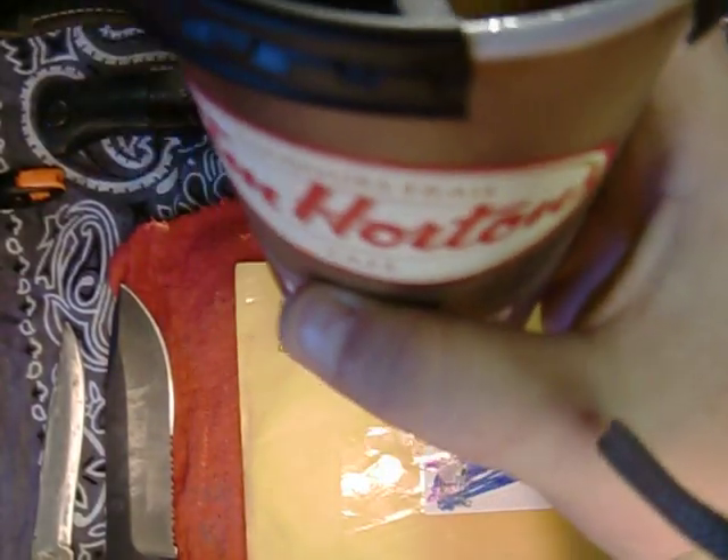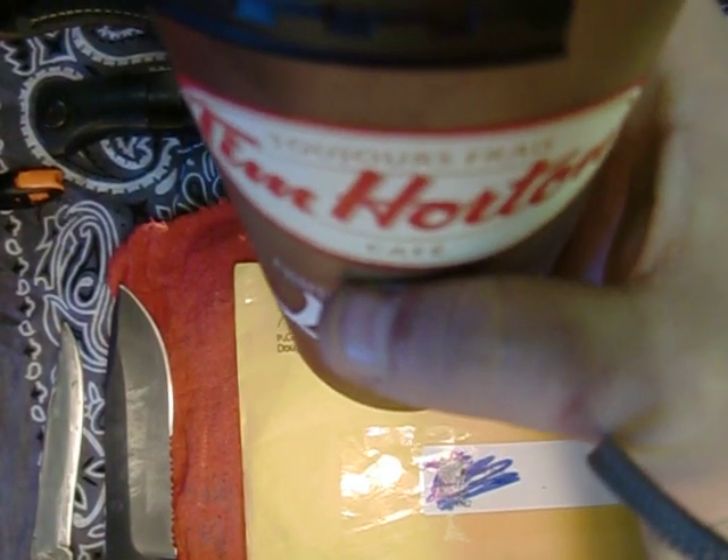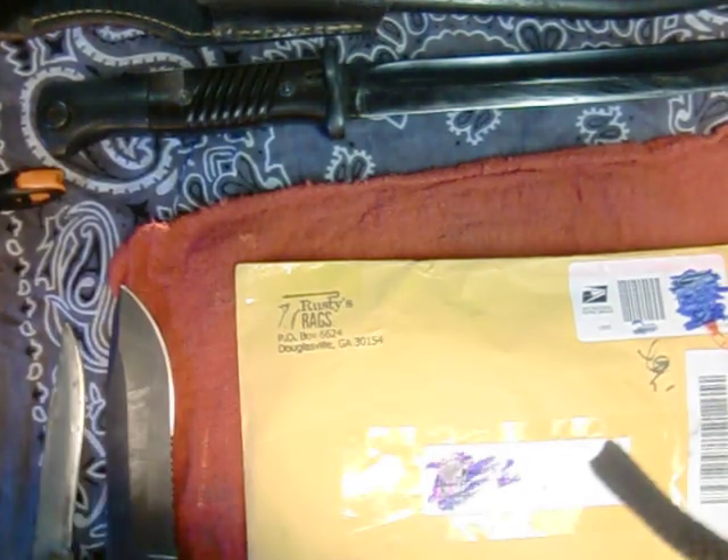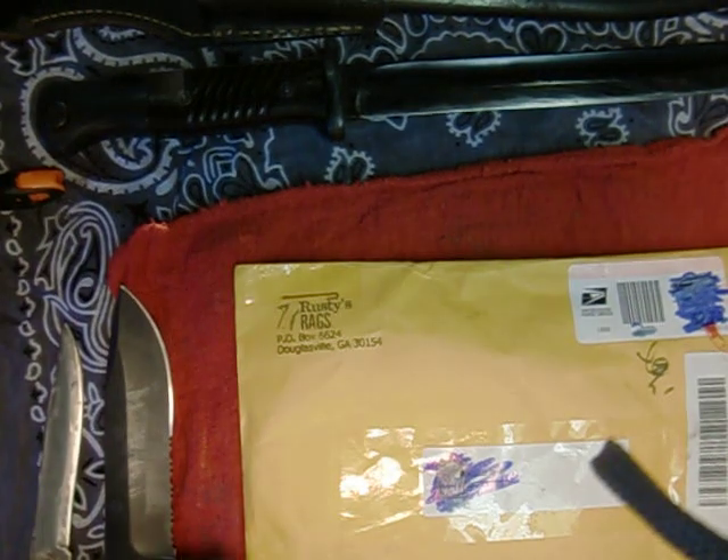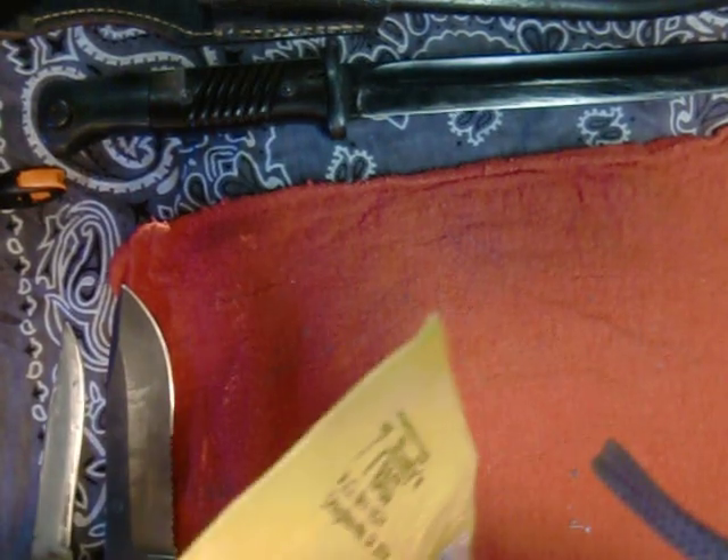Just a little bit of this Tim Hortons here up in Canada - this Canadian crack as I like to call it. I can't get enough of this stuff. Anyways, I'll get to the video, get to unboxing this.